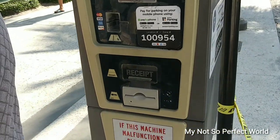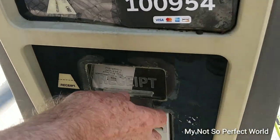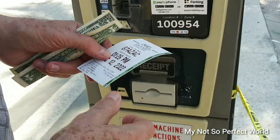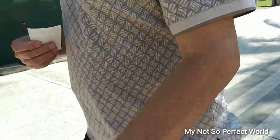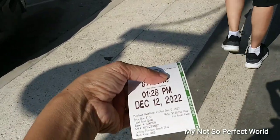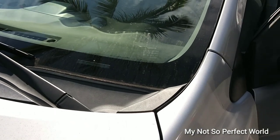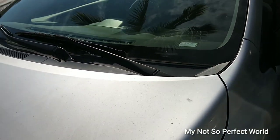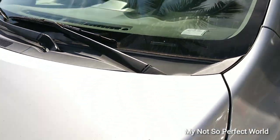And then you can get the receipt. It's easy like that! Okay, we got the receipt — so this machine is working. We have half an hour. So what you're gonna do with the receipt — you have to put it here in the car. Make sure you put the receipt right here. That's good!